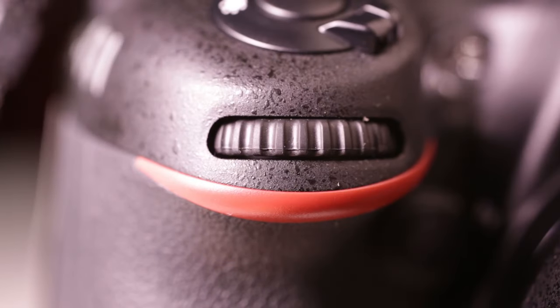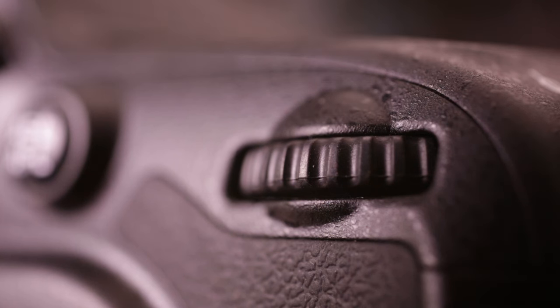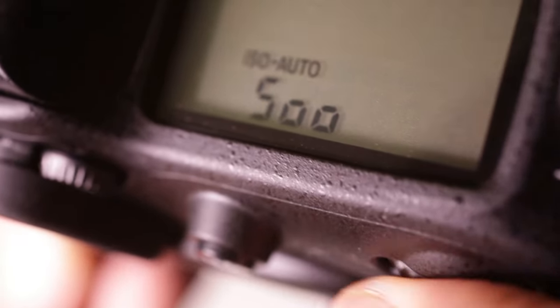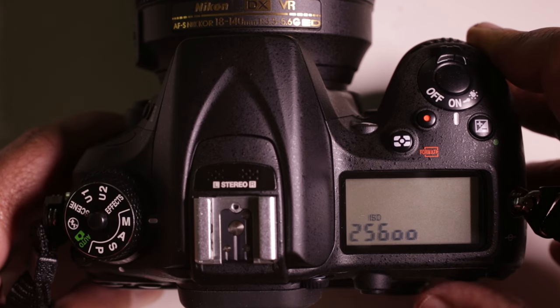A quick word about the camera's command dials. There are two knobbed rings on the front and back of the camera near the shutter button — these are the front and rear command dials, and we'll use them to change settings on the camera. To change the ISO, for example, press and hold the ISO button on the back left of the camera. The screen will display the current ISO. The front command dial changes the setting from auto to manual — make sure it's on manual so that auto doesn't display. The rear command dial changes the actual ISO anywhere from 100 all the way up to 25,600.